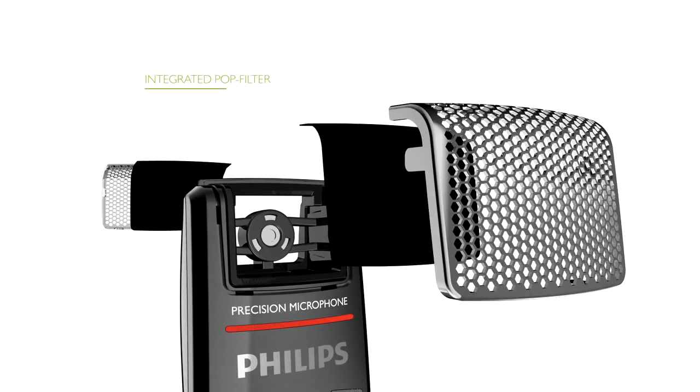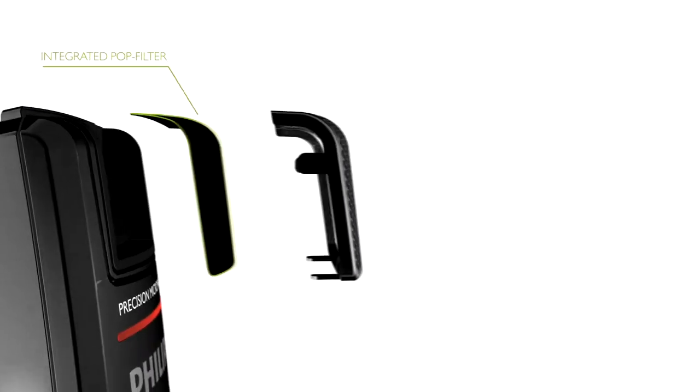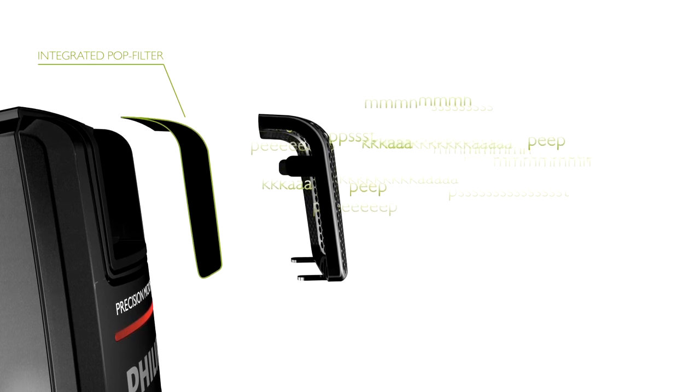The completely redesigned microphone suspension guarantees that almost no background, touch, or click noises are recorded. Above and below the microphone capsule, we inserted a special fleece that filters out sound distortions such as pop and hiss noises, guaranteeing perfect results even if dictating closely into the microphone.